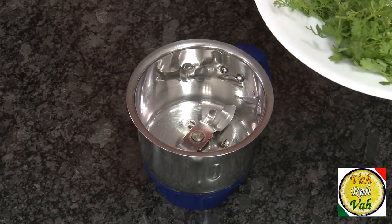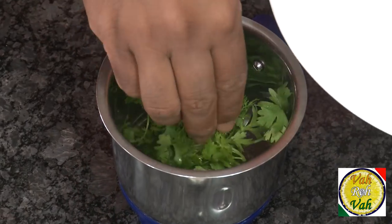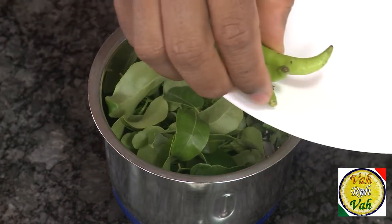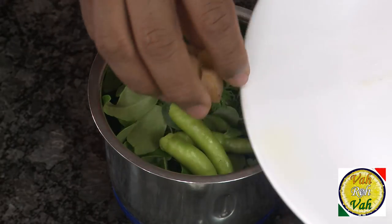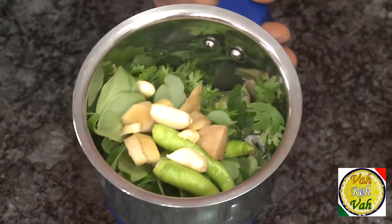To make this I'm going to make it very easy. Take a blender, add some coriander leaf, curry leaf — this curry leaf gives a nice taste — just a little bit of green chili, a piece of ginger, and a little bit of garlic. We're going to blend this and make it into a coarse paste.